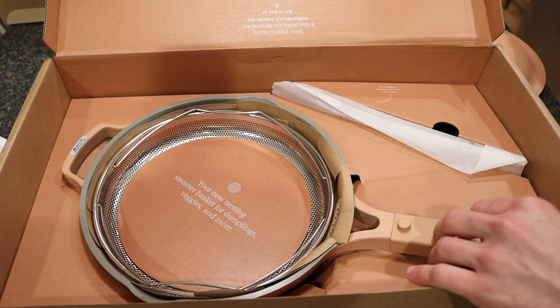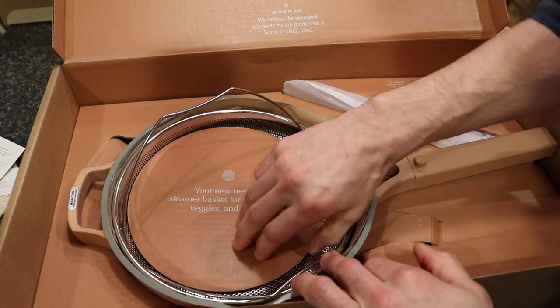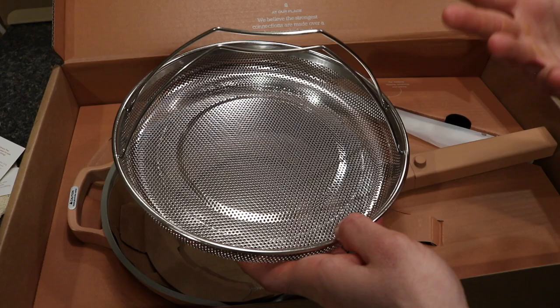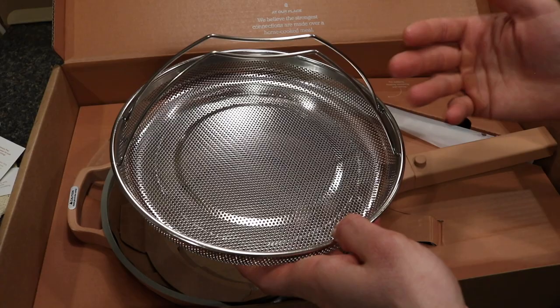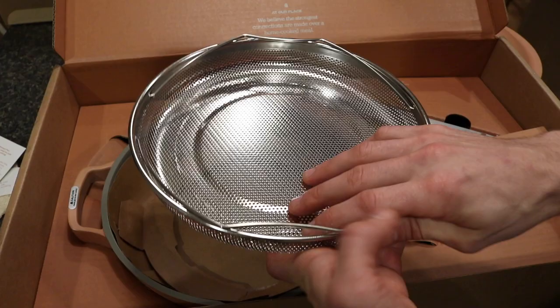Inside the box is the Always Pan itself. It also comes with a nesting steamer basket for vegetables, dumplings, and more — which is a cool included feature. This lets you use it like a stock pot for steaming. For my meal prep I do a lot of steaming of vegetables like broccoli, so this replaces that functionality entirely and you don't have to purchase it separately.